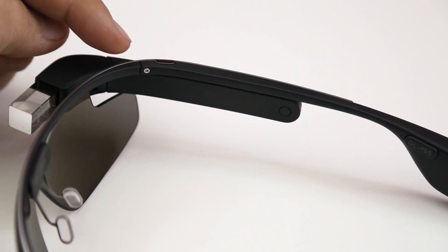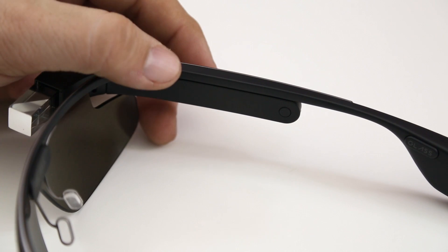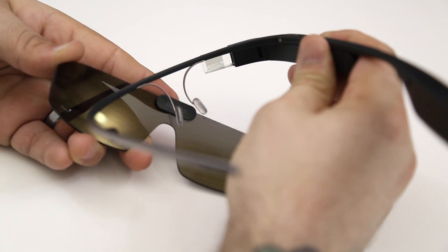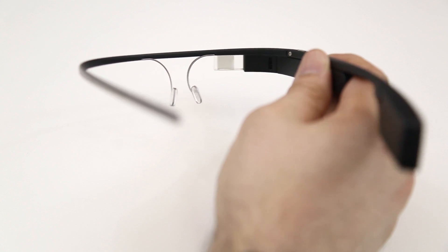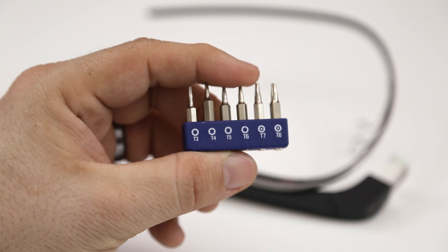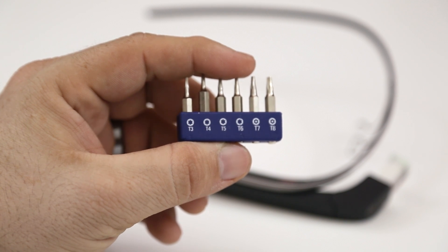Up here at the top you'll notice a T4 Torx screw, and this will actually allow you to separate the frame from the actual Glass unit, allowing you to add on additional frames in the future. In order to do this we're going to have to remove the shades — these just easily slide out like that — and then we're just left with the Glass unit on the side and the titanium band frame. You're going to need a T4 bit or screwdriver, and Google actually provides instructions on how to do this in the Glass Help Center, so I'll be sure to link that down below in the description.